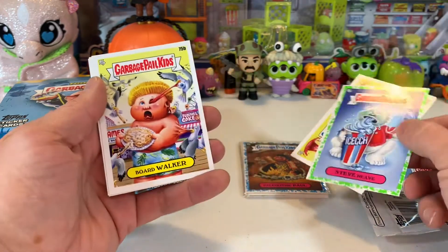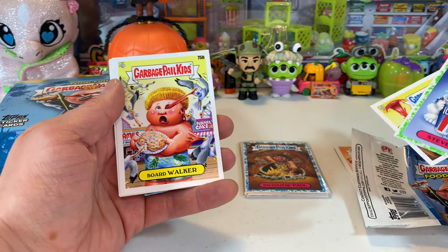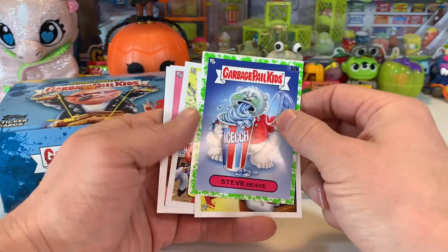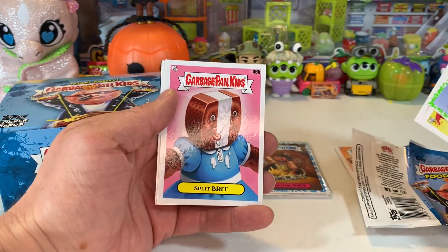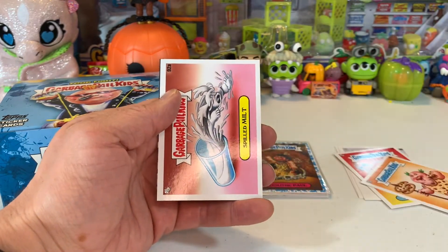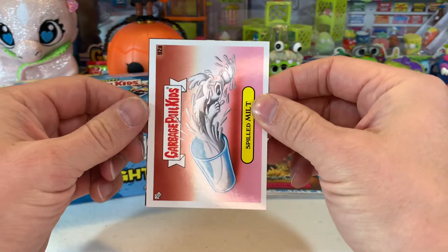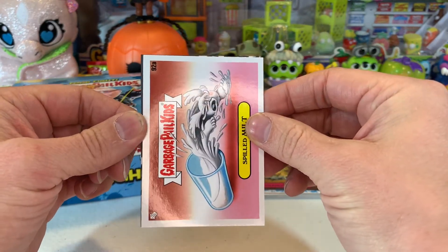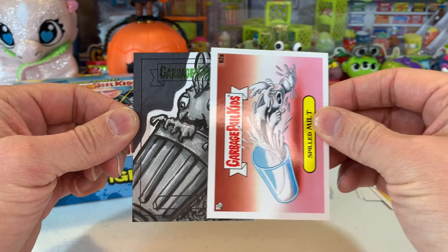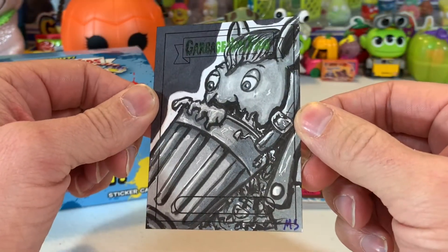By the way, we already got a blue parallel in this box — we'll go through the hits at the end. But I wanted to go through here because I'm so stoked to get this. And here we are at the Spilled Milk card — ready for the reveal.